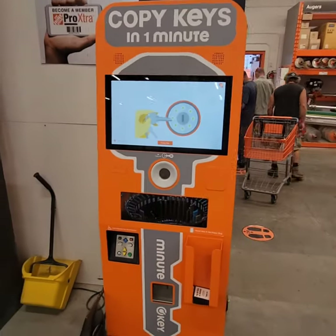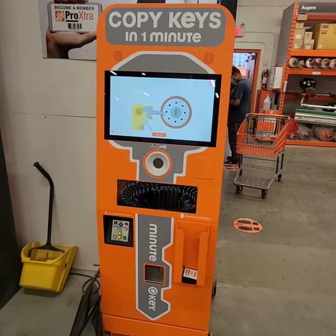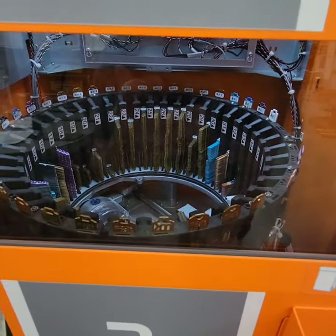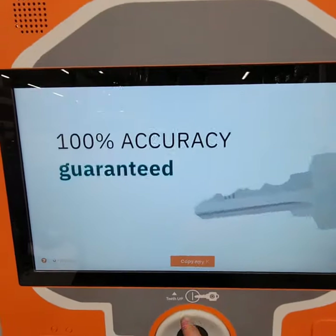What's up everyone, today I am in Home Depot. I'm gonna make a spare key with this automated copy key machine — it takes the key, scans it, and makes a spare key for you. Let's try it.